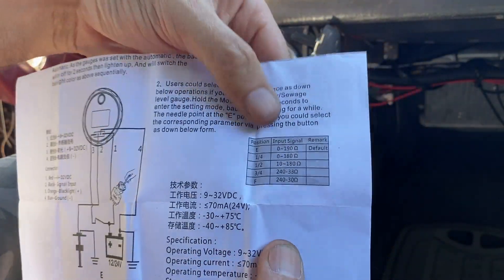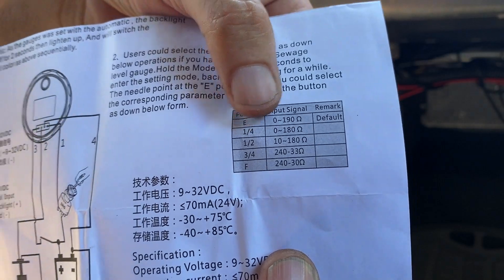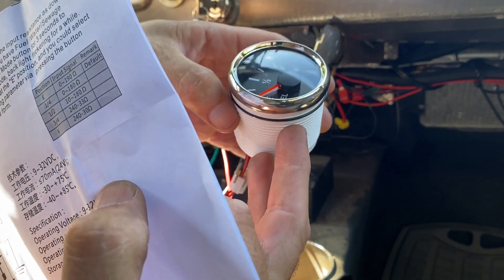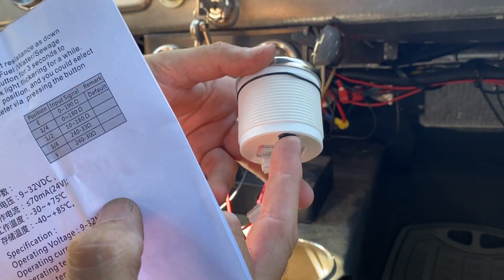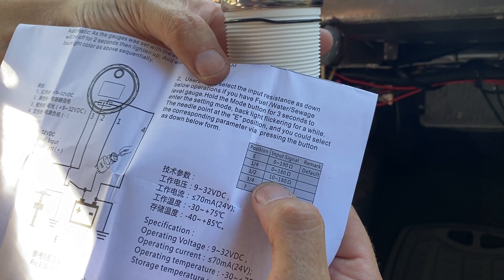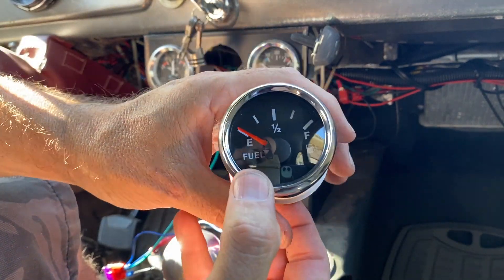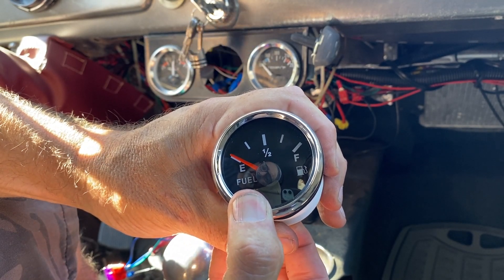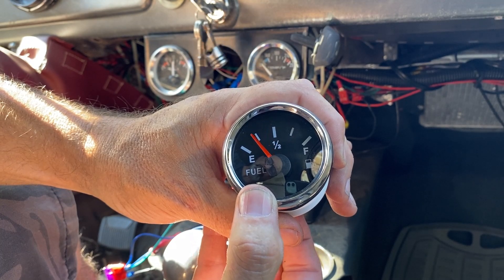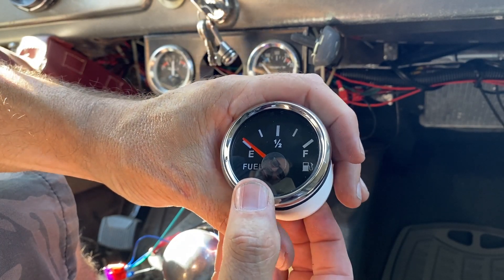So apparently the default value is empty, and I'm looking for half full. What you do is hold in this little button for three seconds — it will start flickering, then you press it again depending on where you want to set it. I'm thinking once it starts flickering I'll click it twice for halfway. Ignition on, press and hold for three seconds — press it once, which takes it to empty. Press it twice — does nothing. Press it again — does nothing. Strange, let me try that again.